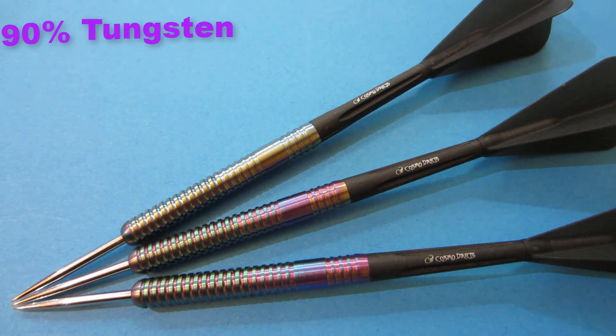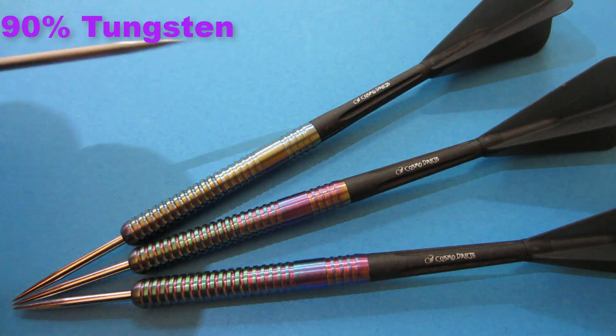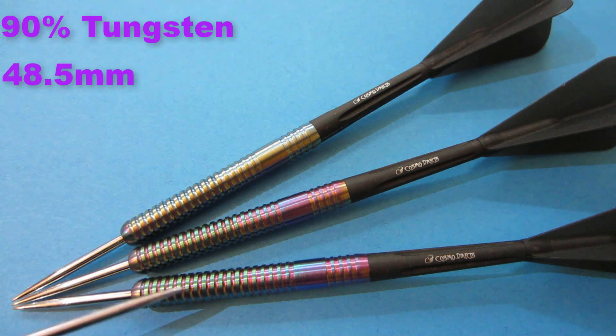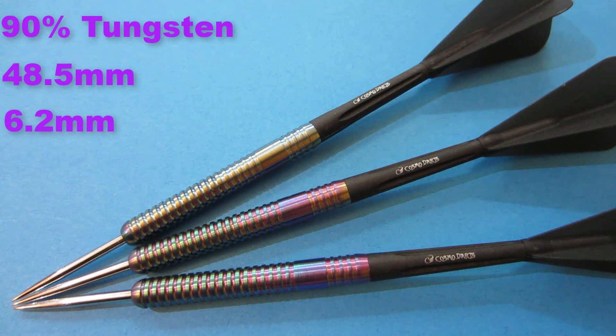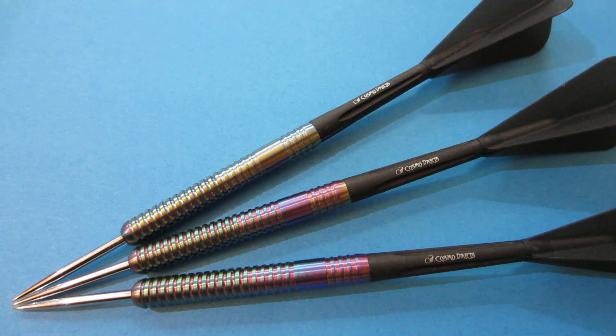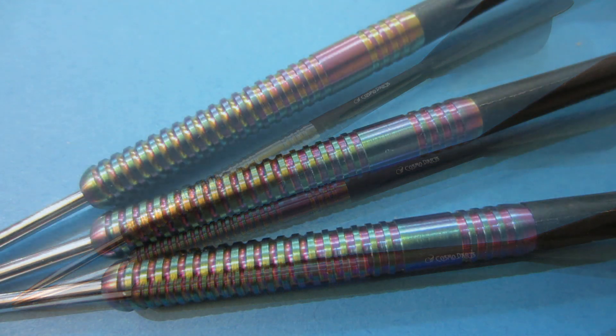Running down some stats and dimensions: these are a 90% tungsten barrel, the barrel length is 48.5 millimeters long, and these are a super thin dart at 6.2 millimeters wide. The weight was actually really surprising — these are advertised as a 21 gram dart, and all three darts came in at 21.1 grams, more specifically 21.13 grams. Dead spot on — incredible machining, excellent quality.